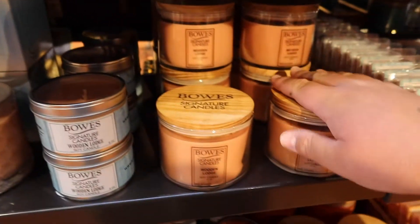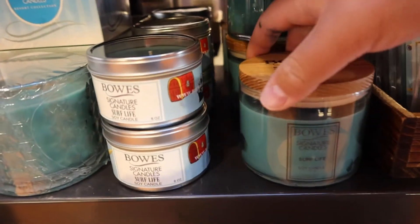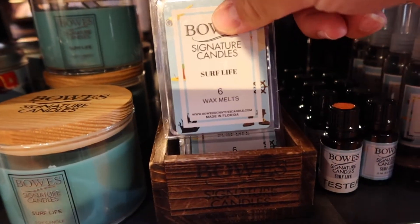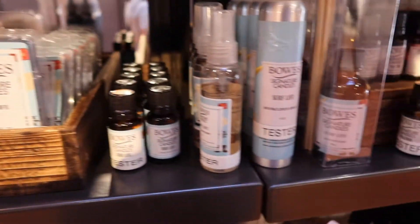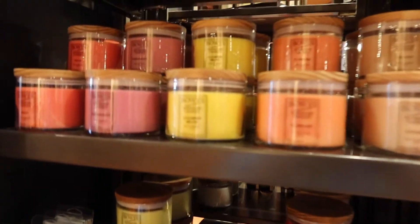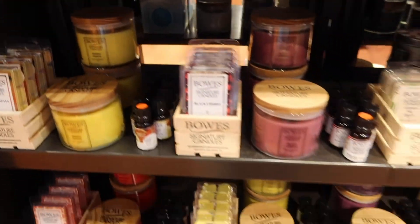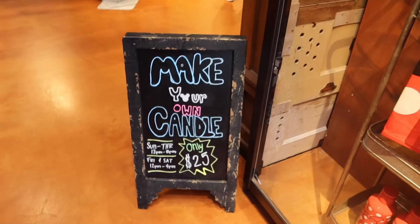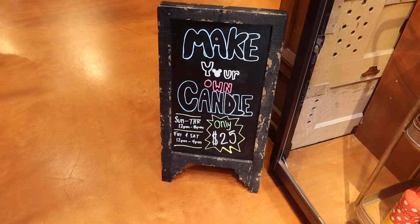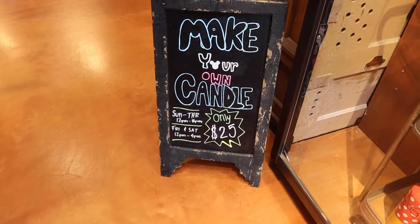If you buy two of the candles — they're originally $21 but you can get them for $19. This is the one I'm interested in — the Surf Life, which is the Pirates of the Caribbean scent. I actually really like that smell. They also have these in wax melts and sprays. They just have a lot of great products here, and also some normal scents like orange, cucumber, melon, and coconut lime. According to the sign for candle-making, they do it from 12 to 8 on Thursday, and Friday and Saturday only till 4. If you want to plan to do this — which I'd highly recommend — that's when you can come. It's only $25.